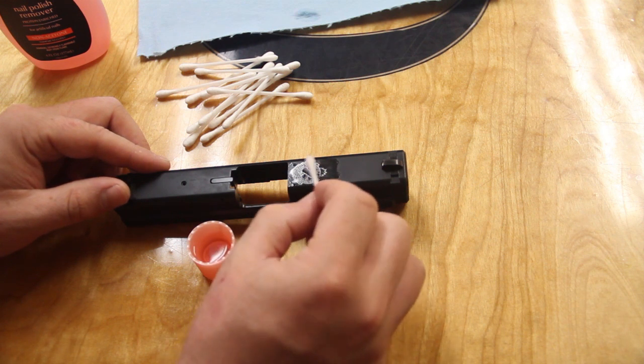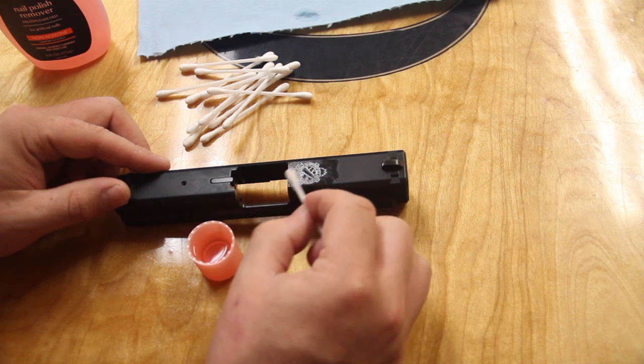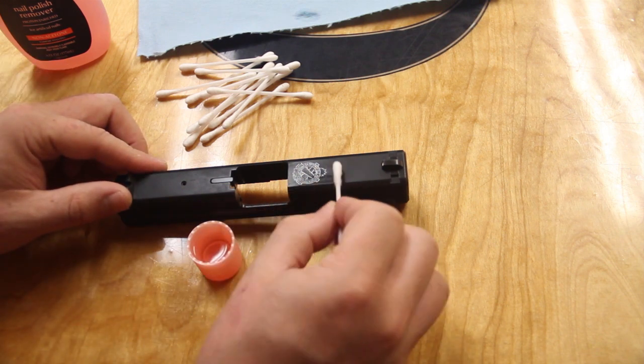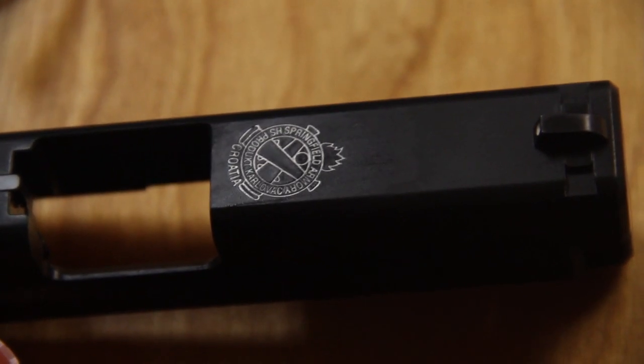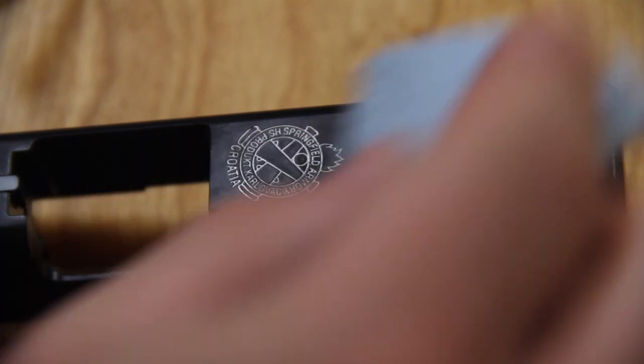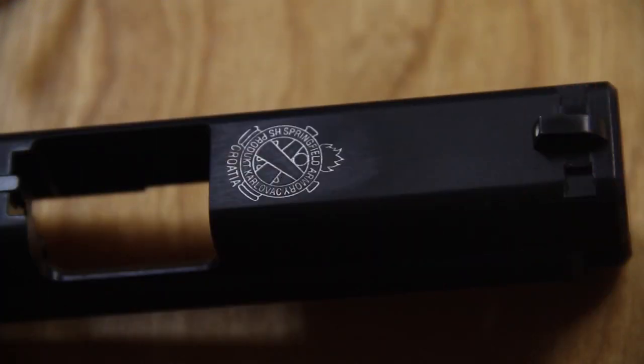Then dry the area with a lint-free rag or the clean end of the Q-tip. And this is the finished effect. You'll notice a little bit of paint still smudged on the slide, but going over that a couple times with a shop rag with a little bit of nail polish remover on it will clean up the excess pretty easily. That looks pretty good.